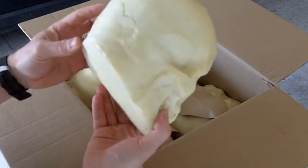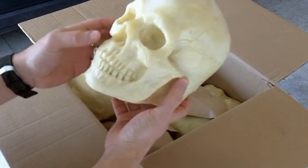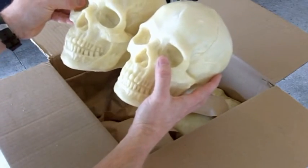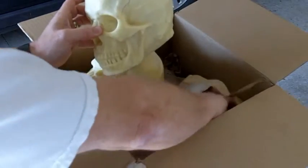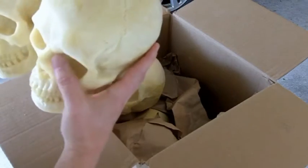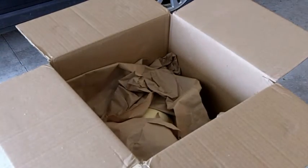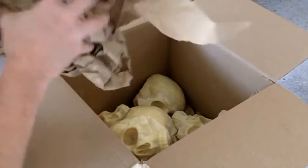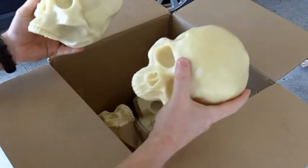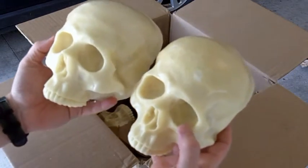Bum skulls. I think this is actually one of the first full skulls they've done. I know they've been doing the half skulls. So we got three of the full skulls. And six of the half skulls, with no jaw.